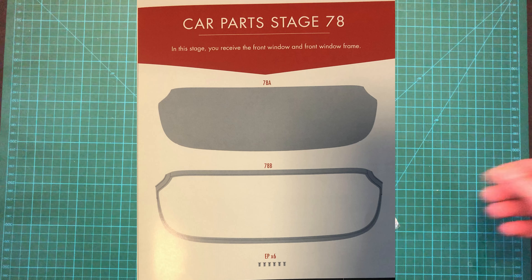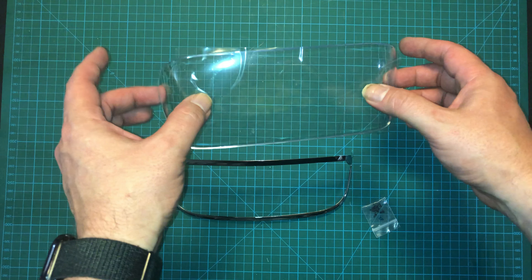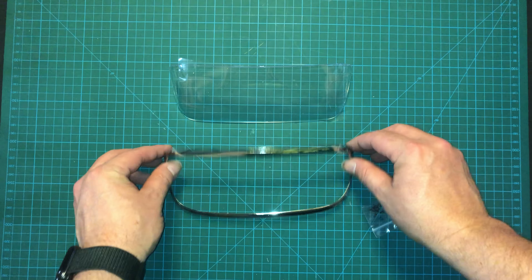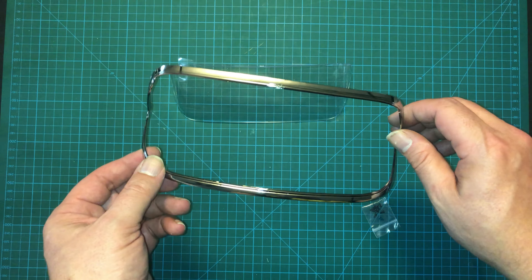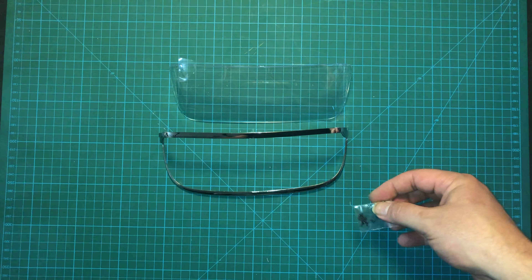Here are the parts with this issue. We have the windscreen itself — this is really just plastic — and so is this for that matter, but this is the window frame. And we have one set of screws, just some EP screws.